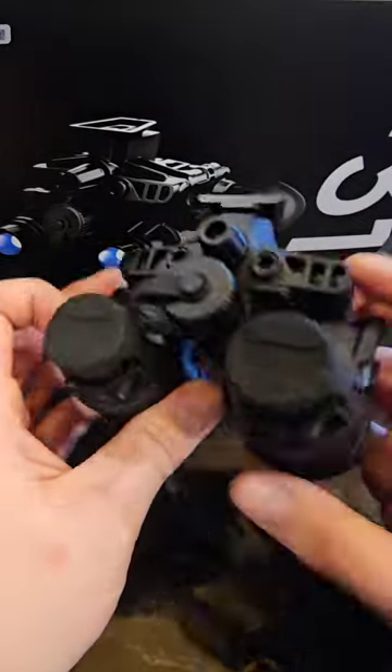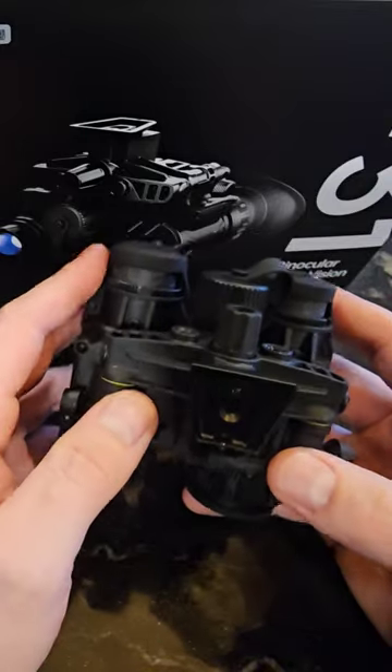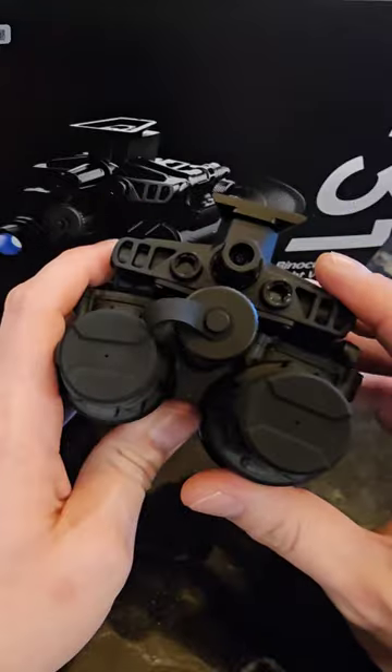Hey guys, right here we have the brand new Jerry 31 by InfraRay. These are their new ultralight articulating night vision binoculars weighing in at only 16 ounces complete and $4,500 retail with Gen 2 Plus white phosphor.